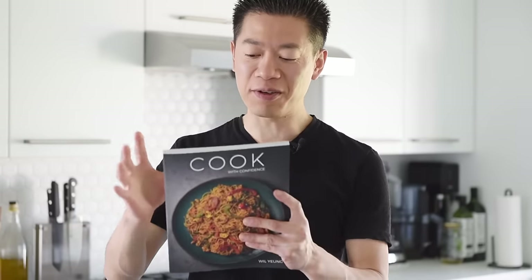And of course, if you love easy and quick recipes like this, then you'll definitely love the brand new cookbook simply titled Cook with Confidence.